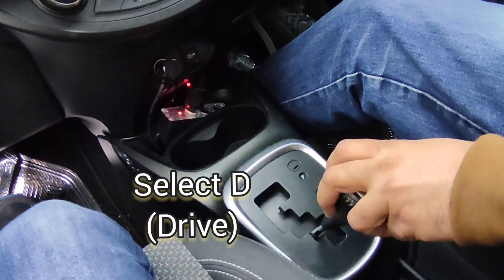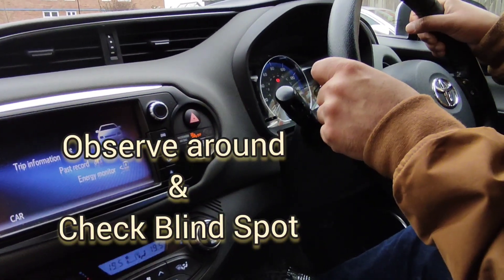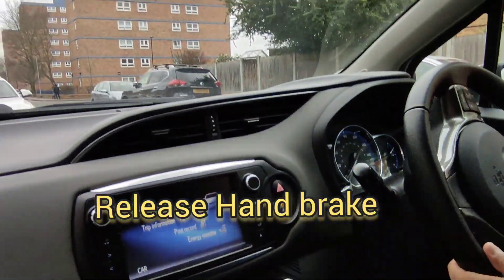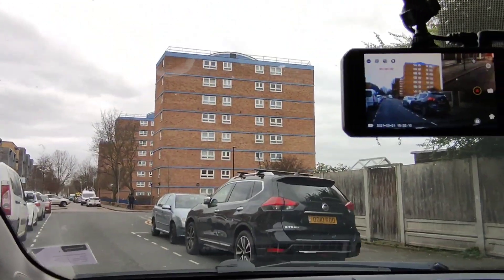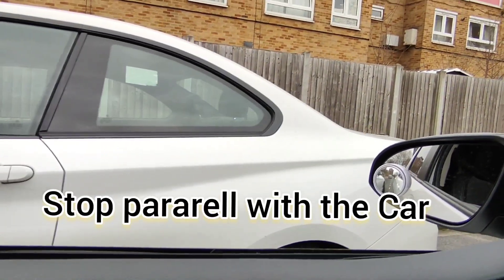Select Drive, then indicate, then check the blind spot, then release the handbrake and slowly check your surroundings and slowly move out of the space. Make sure that you're parallel with the car next to you.